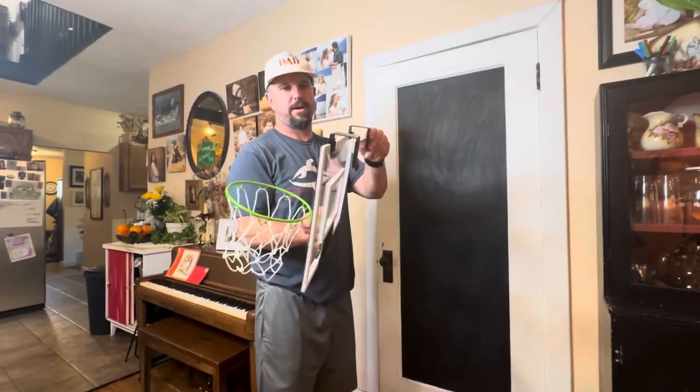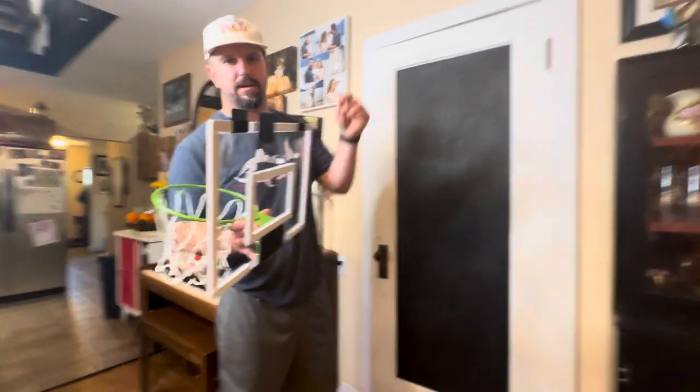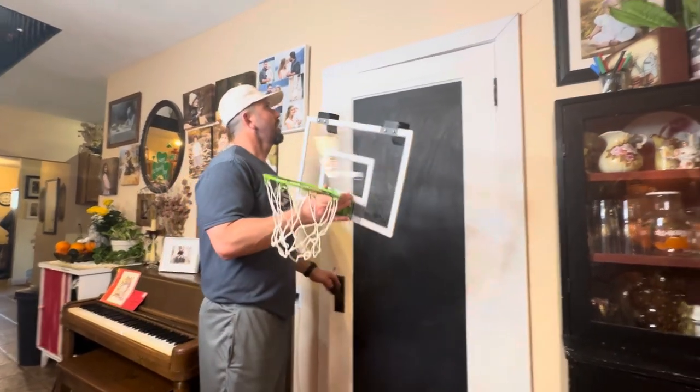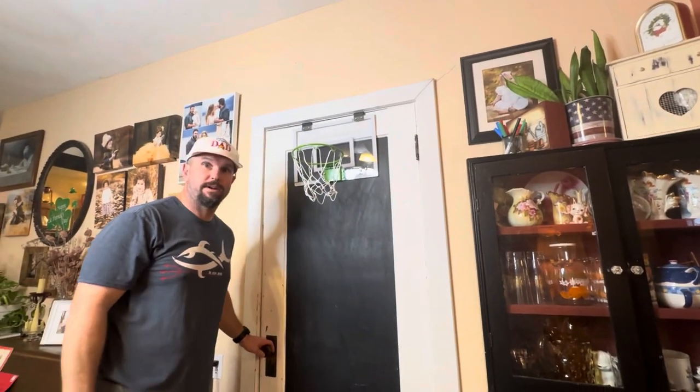We're going to go ahead and get this put on our door. Before I do that, I just want to point out all the different foam padding on this, including on the door hooks and on the back, so we're not going to scuff up our door at all. We just hang this thing right over the top and we're ready to shoot.